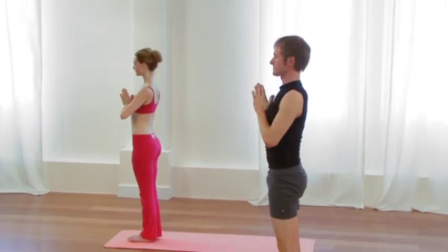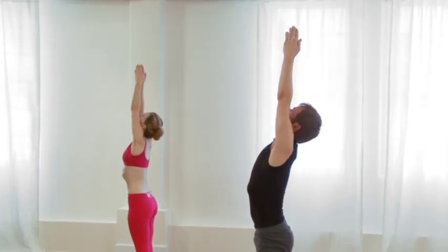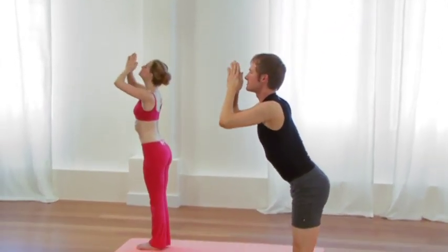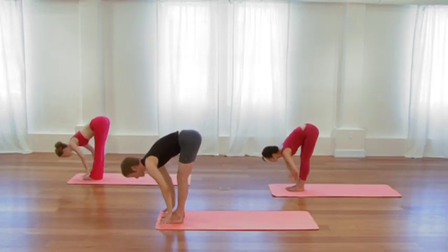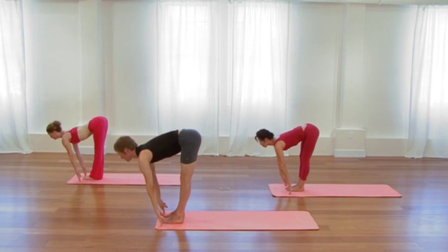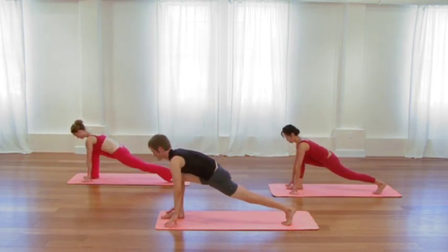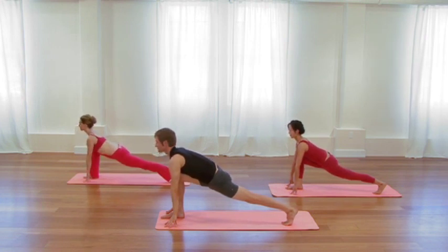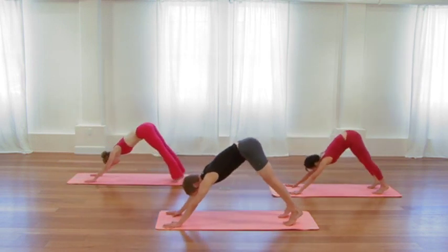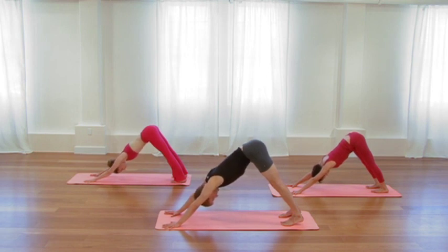One more smooth inhalation. Exhale, step the left foot forward. Inhale, reach through the back heel. Exhale, step the right foot forward. Hands to shins. Inhale, lift and lengthen the front body. Exhale, release and fold. Inhale, sweep all the way up, extend through those arms, awakening. Exhale, release the arms. Inhale, sweep the arms up overhead. Exhale, fold over the legs, Uttanasana.